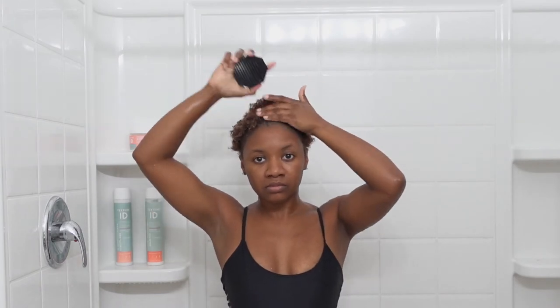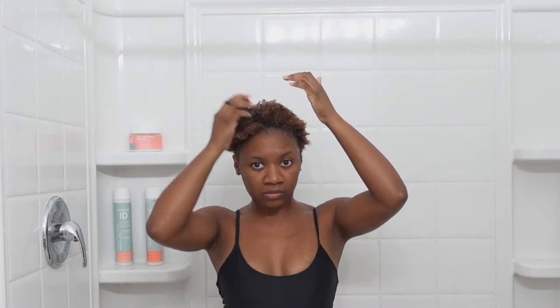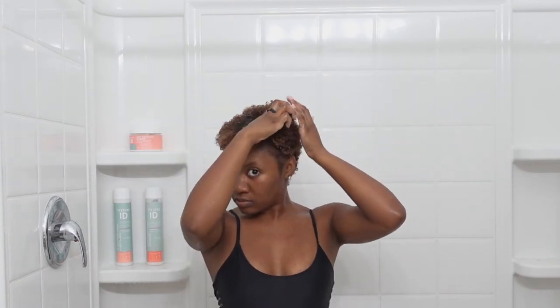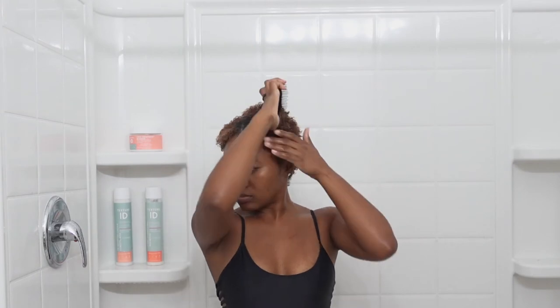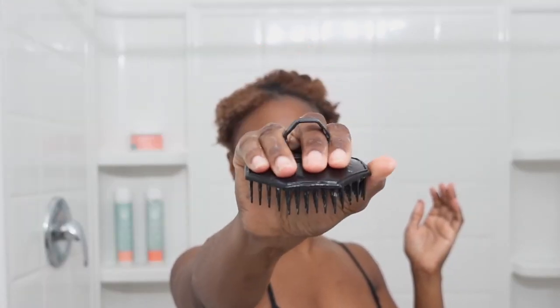Now I'm going to take my brush - I actually just started using this brush. I normally use my Tangle Teezer, but I saw this at Dollar Tree and one of my friends I follow on social media uses this brush, so I decided to take it for a spin. It's actually really nice - it detangles my hair very well. I think it's called the shampoo brush - I forgot what it's called but I'll leave a link in the description box below.